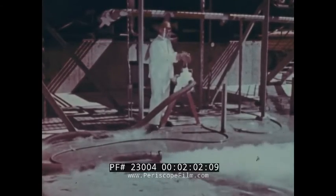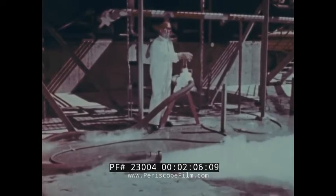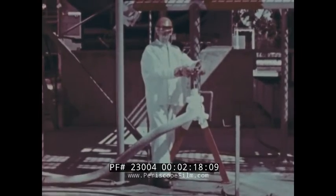Liquid oxygen is a pale blue clear liquid that flows like water. There are three major hazards involved in its handling. First, because it is so cold — 297 or more degrees below zero — it will burn you severely on contact with your skin.